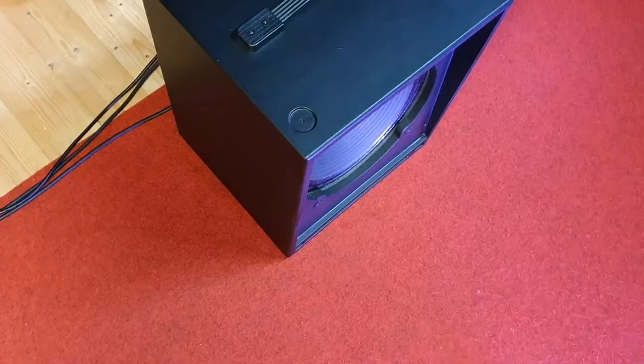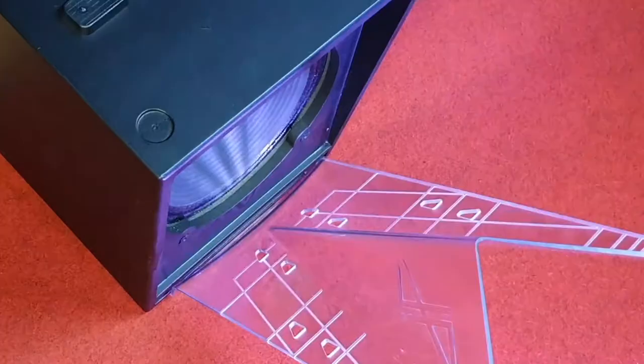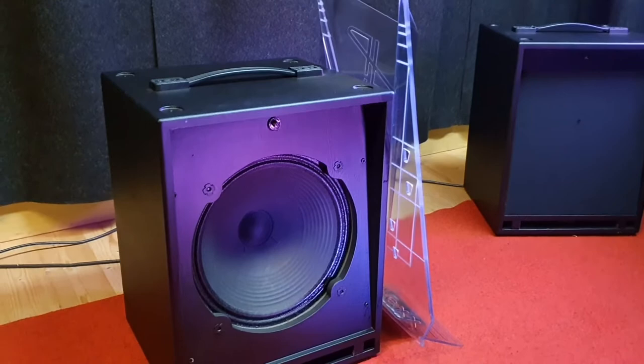In this episode I want to show you how a deflex system brightens up the guitar sound. It's similar to what you experience when you are standing close to a cabinet with a deflex system. You will hear a looped phrase through a small 1x12 cab with a Vintage 30 and a mic'd deflex system.